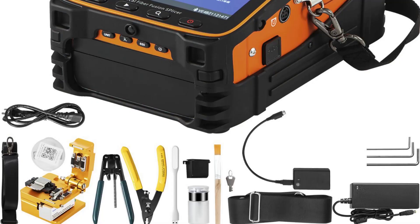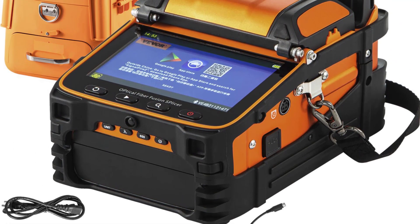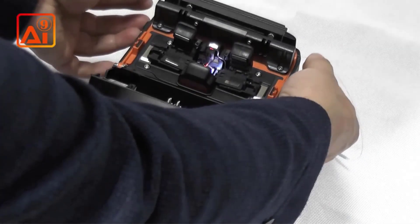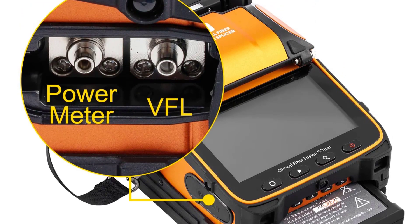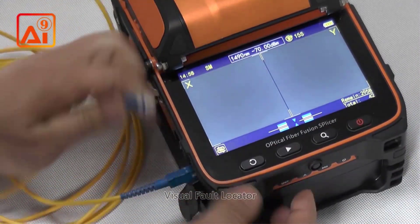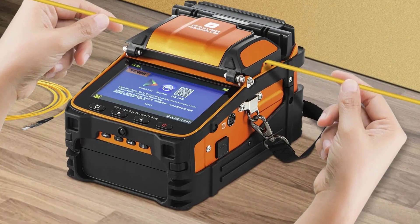Hi everyone, welcome back to my channel. Looking for the best fusion splicer machines in the market? In this video I listed the top 5 fusion splicer machines of 2024. We have included options for every type of user. This list is based on personal opinion covering price, quality, durability, brand reputation, and user feedback. For more information and updated pricing, check the links in the description.